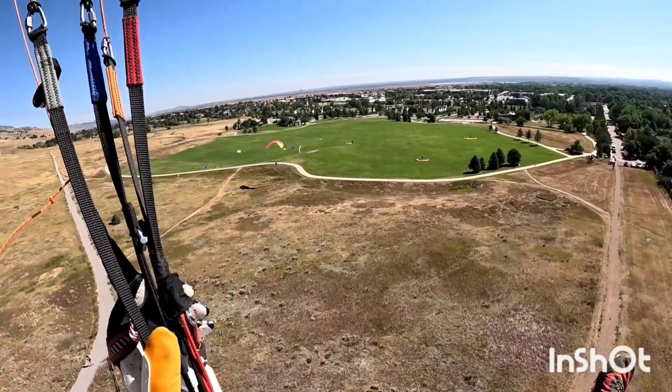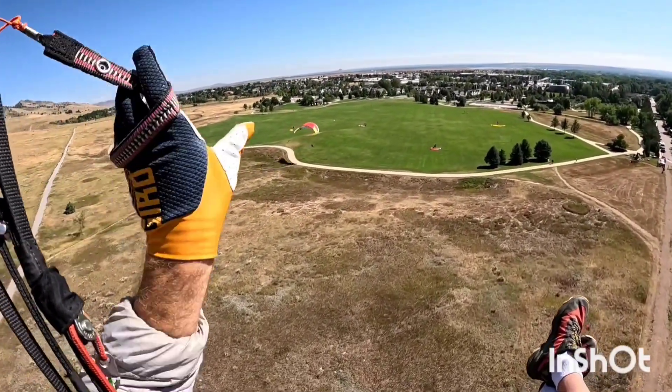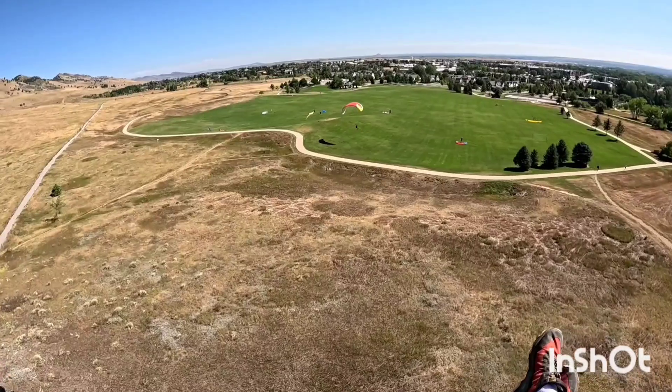Plan to catch lift on the way there. Catch lift off this hill right here — just going to swoop this hill.